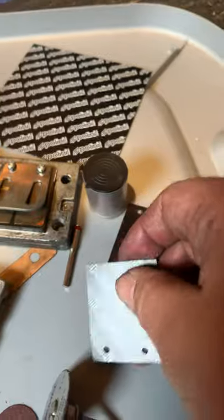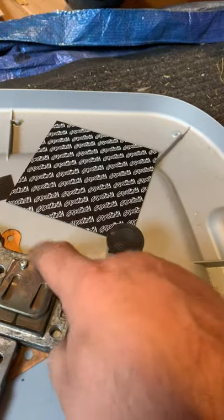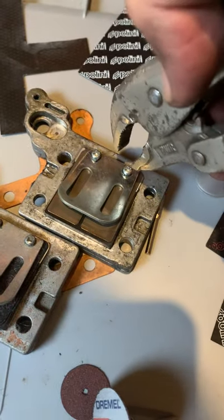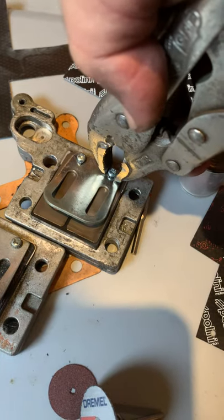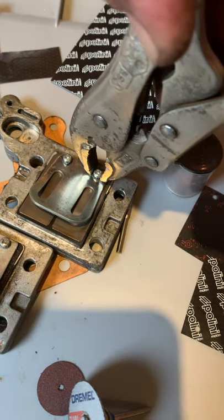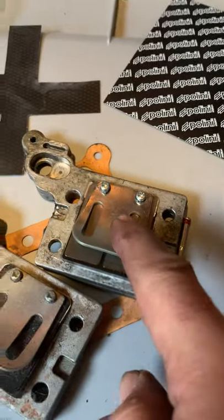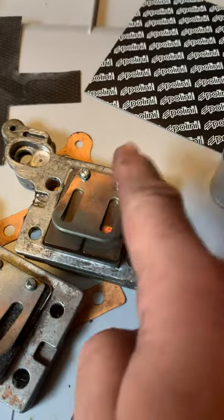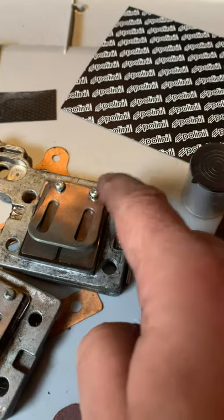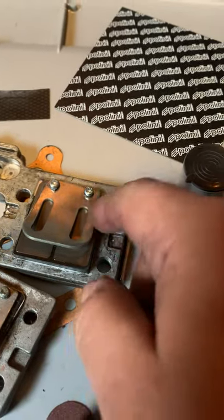To remove the original reeds, rather than using a screwdriver straight away, use a small lock wrench — put it on the sides, just tight enough, and break them loose first. Then take a screwdriver and remove them. When putting them back, just use the screwdriver. Removing them is where you're likely to wreck the threads, so be careful. I haven't wrecked any yet and I've done quite a few.